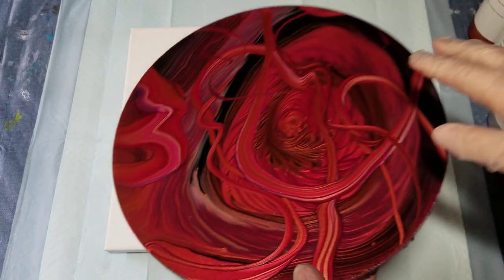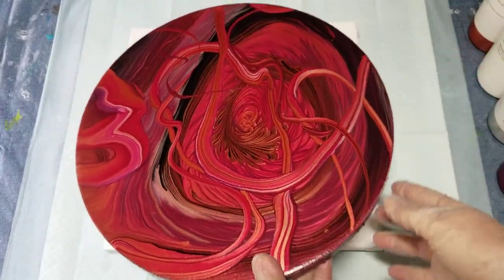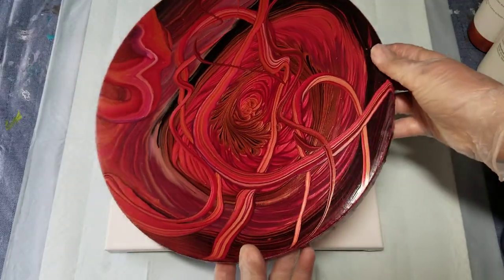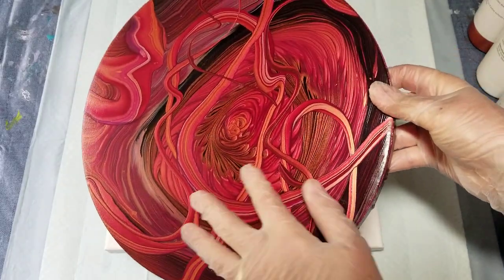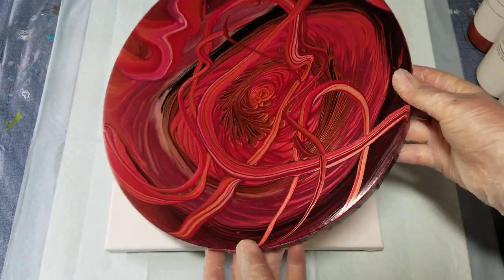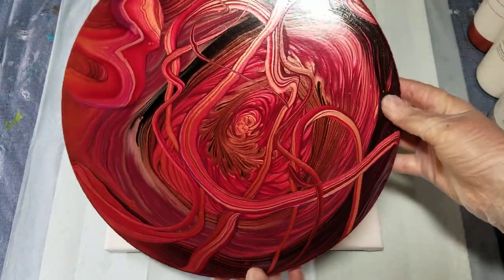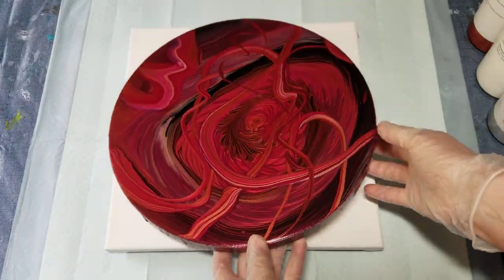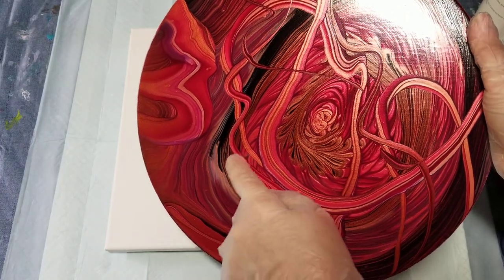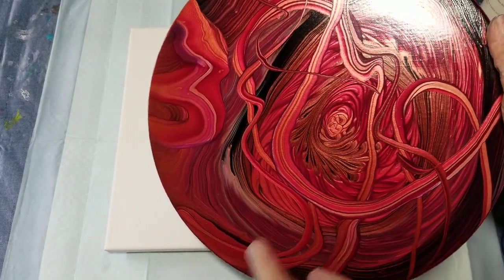Hello, my friends. I'm going to do another pour today with the Artist Loft Ready Mix Pouring Paints, but first I want to show you the dried result of the last one I did with those new colors, the magenta deep and the metallic copper. I hope you can appreciate how beautiful those colors are on this. I really love it, and I love the way these ready mix paints will hold the shape as you lay the ribbons down.